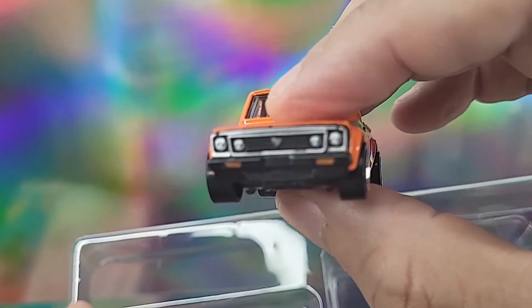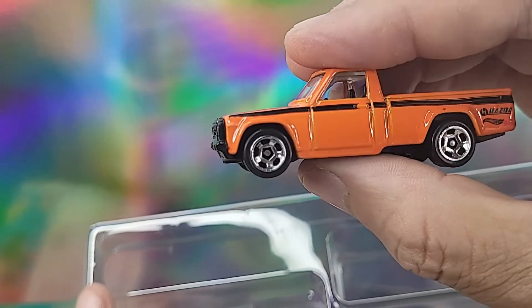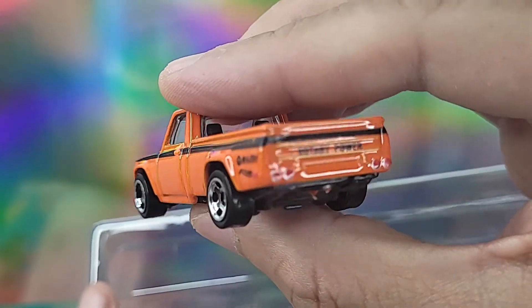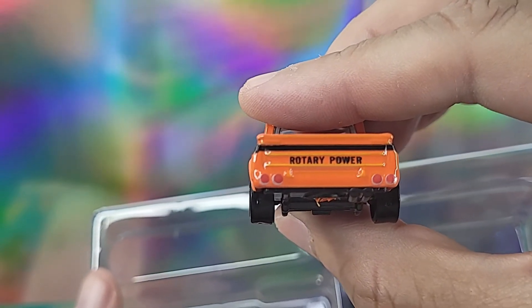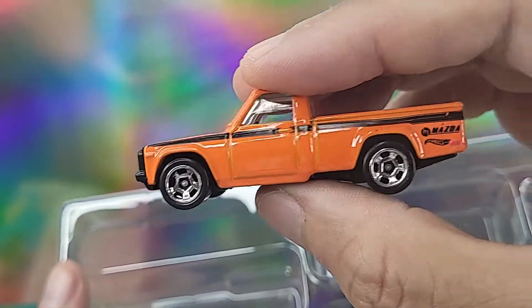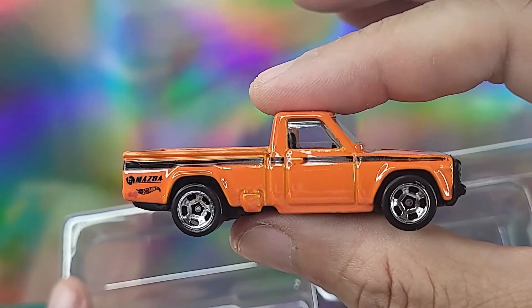Here's another production car — I thought it was an old Datsun pickup truck from back in the days before it was Nissan, but looking closer, this is actually a Mazda. My bad — Mazdas are known for their rotary power, and they kind of looked similar to Datsuns to me. But still, a production car, Mazda, good brand — I like it.